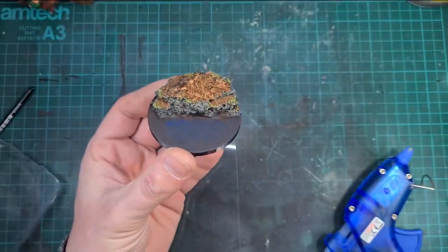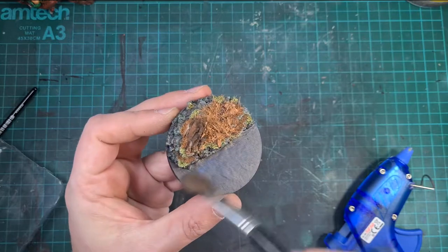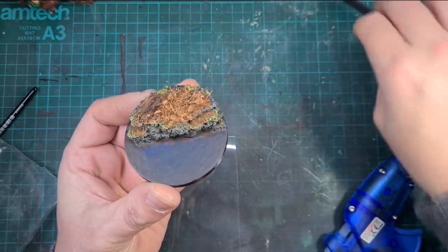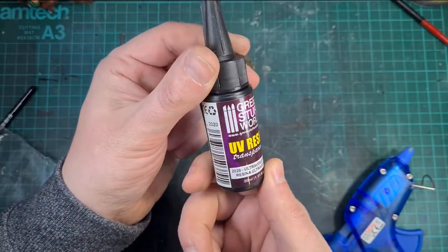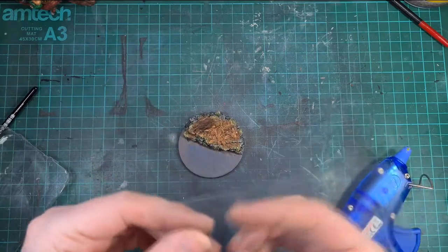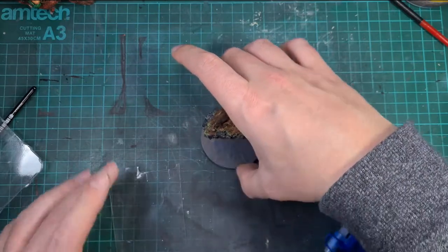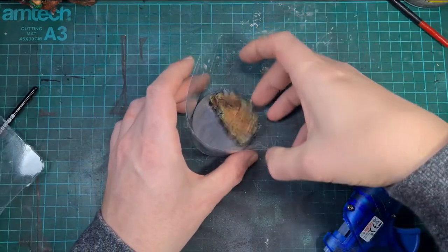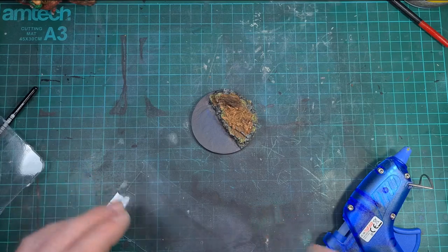At this point you could leave the base exactly how it is, put your mini on it and be chuffed — because it's a fantastic looking base. But with this being a heroic character and part of a collaboration, I like to add a little more flair. Resin is one of those things people are naturally drawn to when they see it on a base or diorama. So for this I'm using some UV resin from Green Stuff World instead of normal two-part epoxy — I just wanted it cured faster rather than waiting 24 hours. I'm using some old blister packaging, and with a hot glue gun I'm going to wrap it around the base and glue it all around the bottom to make sure nothing leaks out. This is also why I'm using the flat base I printed rather than a bezel base.